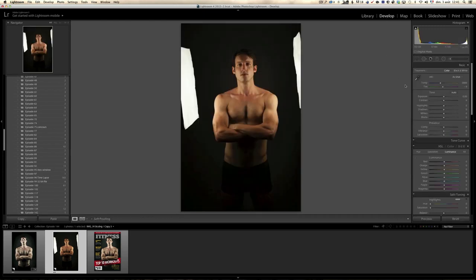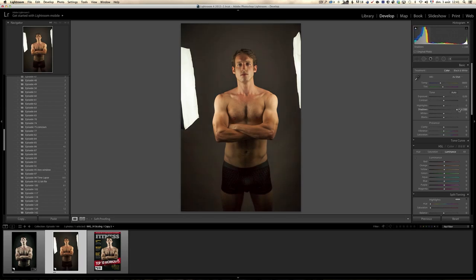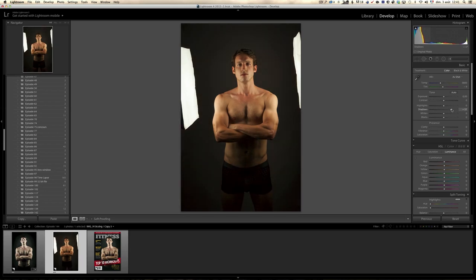Let's go over to the Develop module. The first thing I'm going to do is open the shadows, but not completely. When you do portrait shooting, it's good not to open shadows completely because it's going to make the skin look bad. I think the first try was around plus 76, 77. Then I'm going to bring down the highlights, but not all the way — I never do that on portraits. Somewhere around 76. That's pretty cool.